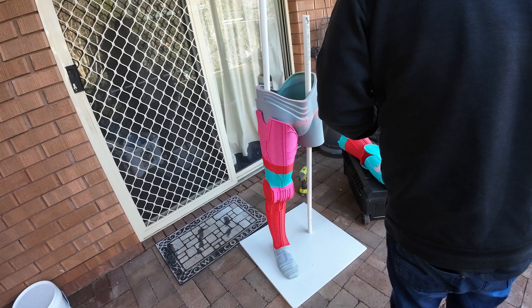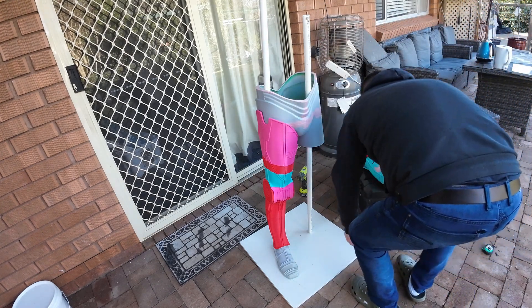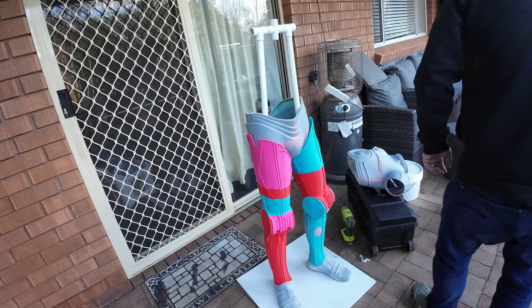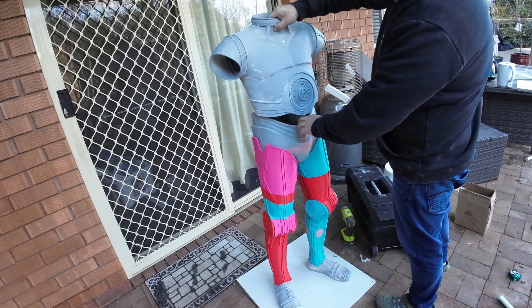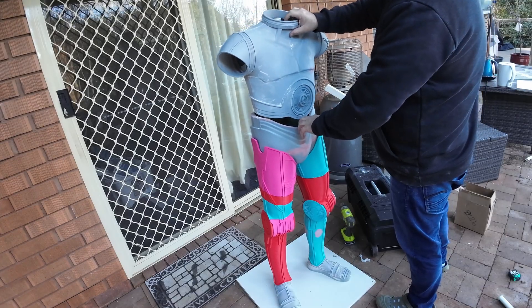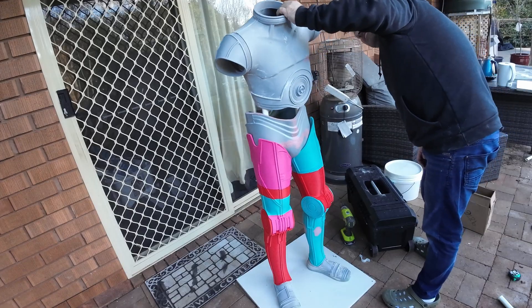I wanted it more as a display piece in my office or the house. So what I had to do was make a PVC frame. I went down to the hardware, got all the PVC parts, glued it all together, assembled it, and then put the suit together over the top of that frame. The suit was a bit loose on the frame, so I had to pad the inside — I used pool noodles to give it some cushioning and to make it a tight fit inside.